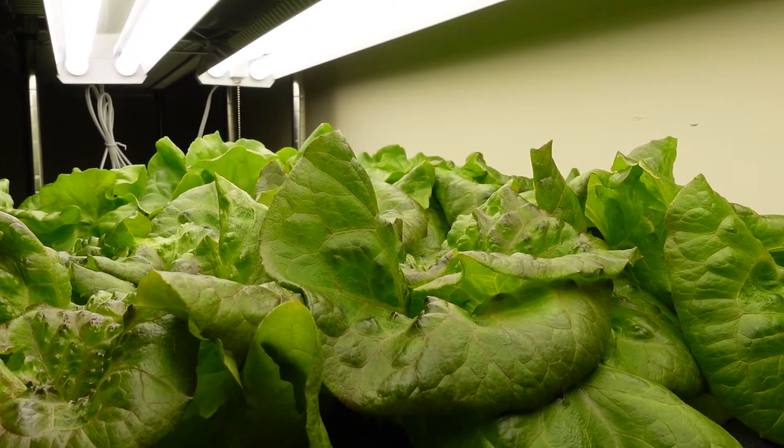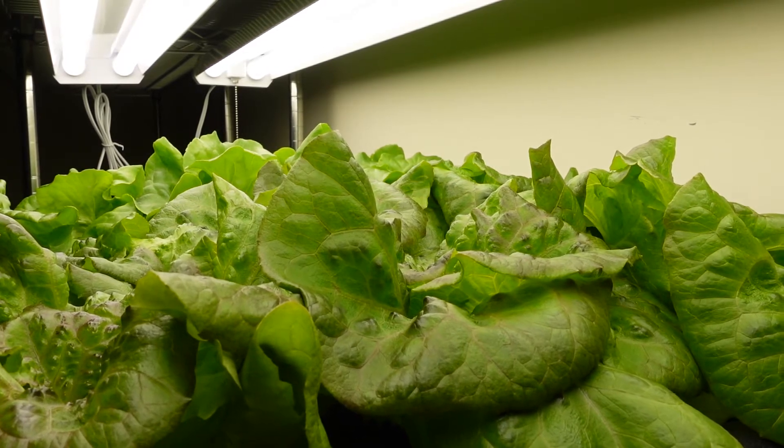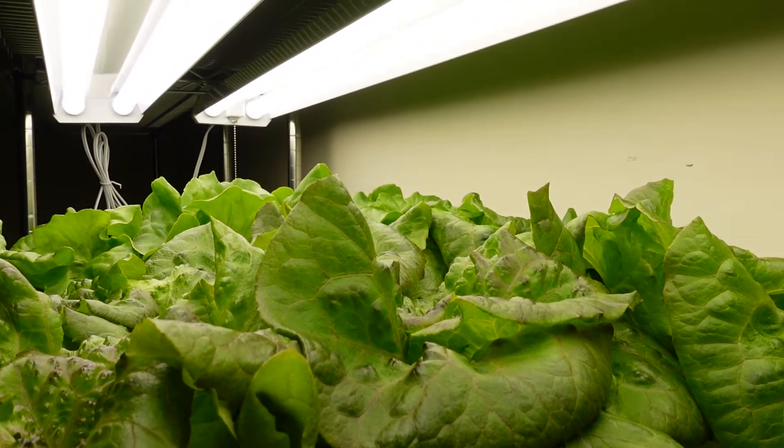Hello, this is Will from Grow Anywhere, and today I want to show you the life of lettuce in a home hydroponic system from seed to harvest. I have a very cool time-lapse video to show you of the whole process. So let's get started.